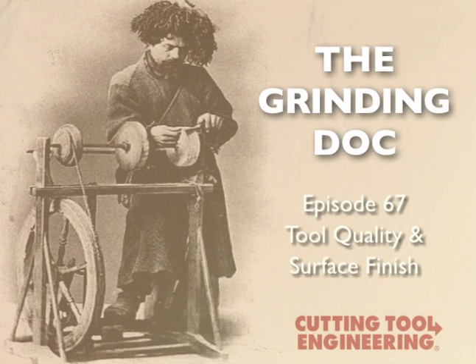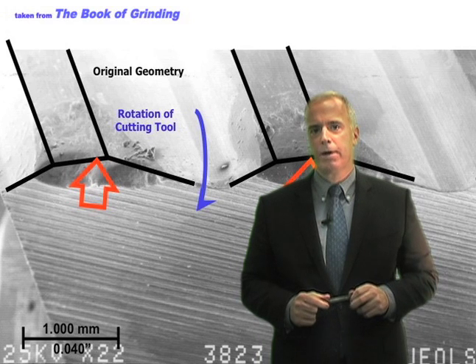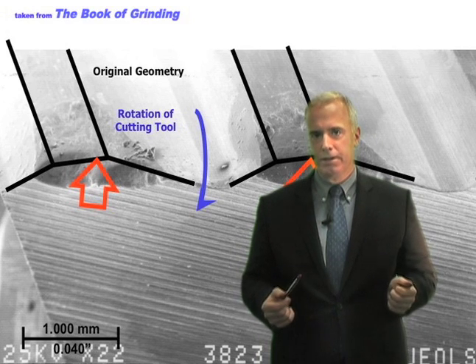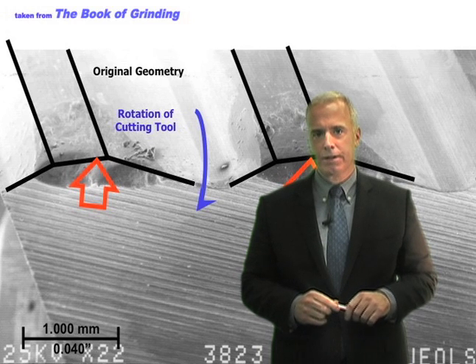Do we really need to? And if so, where? A lot of my customers are tool manufacturers, either in high-speed steel or in carbide, and surface finish is a subject that comes up a lot.